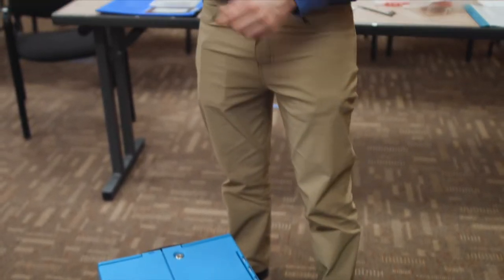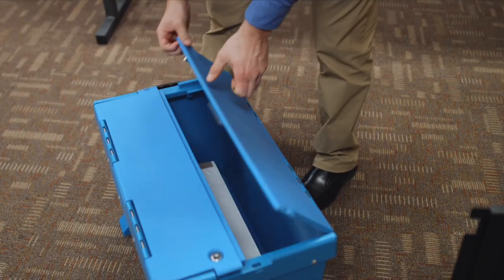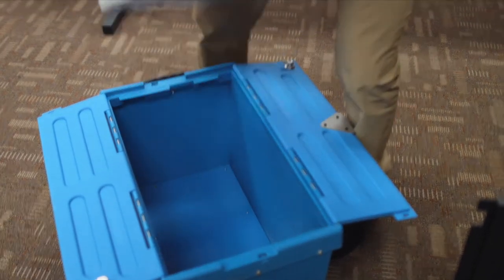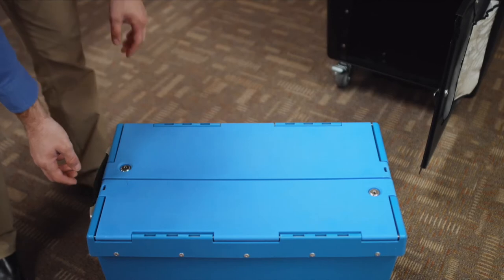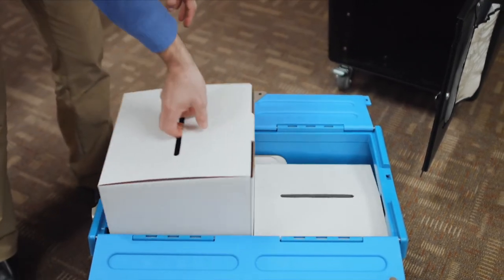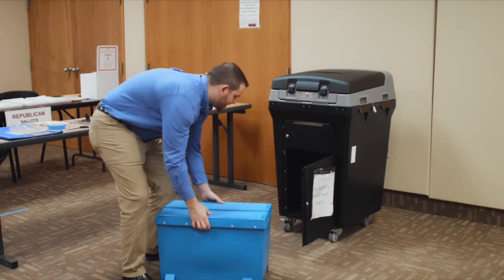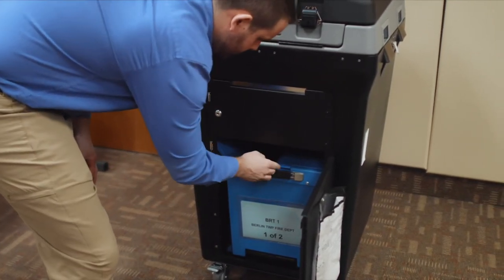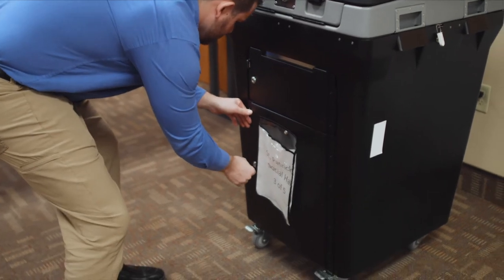You will then use your green key to unlock the blue box. Once you've unlocked the blue box, you'll remove the ballots. Once you remove the contents from your blue box, you will put the blue box back into the DS-200 ballot bin. A very important step is to make sure that the lid of the blue box remains open. You will then take your green key, which you used to open the ballot bin door, and lock it.